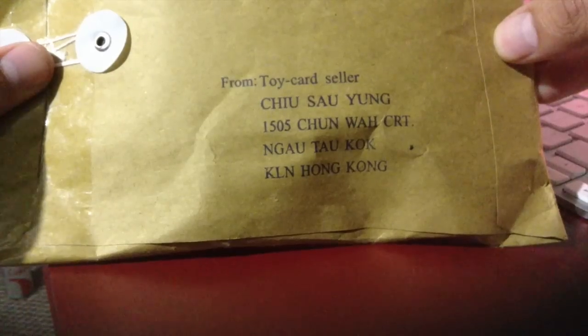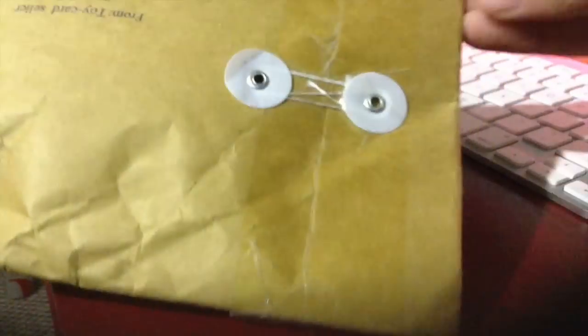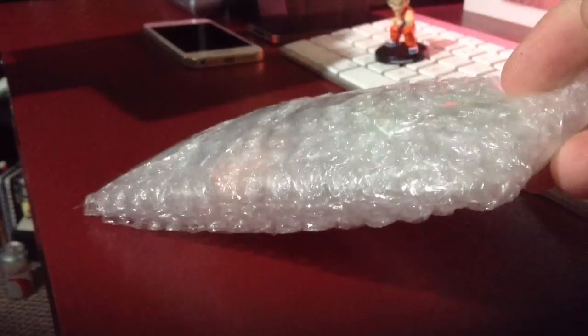Hey guys, so I just received this package from Shu Uematsu Young — I know I totally butchered that one — but it's something that I ordered from eBay. It's Dragon Ball Z Gashapon figures. They come with amazing detail and I absolutely love them, and I wanted to open this with you guys. When you have an eBay account, it's like Christmas every day.